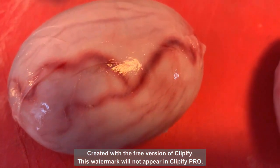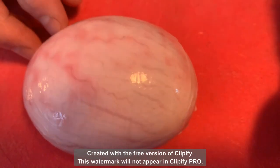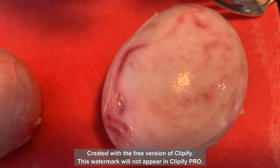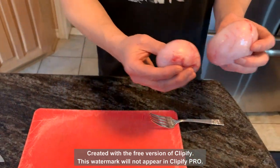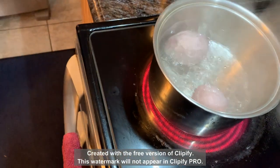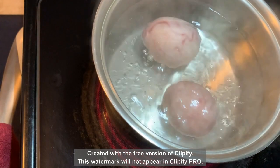They both have an outer skin — you can see the blood vessels all around the outside. Watch what happens when we boil them for just a minute: the outer skin is going to pop off, just like a grape, and we'll be able to get to the inside. Let's throw those in the water.